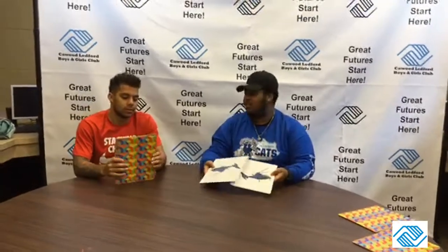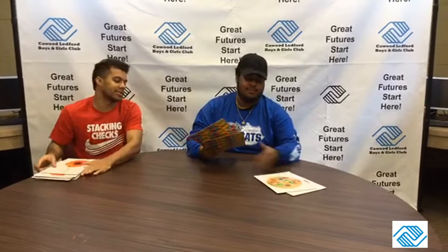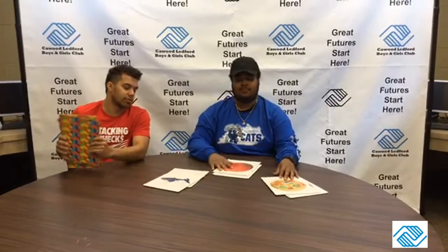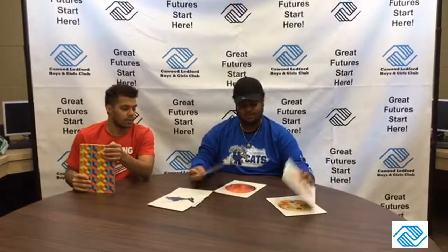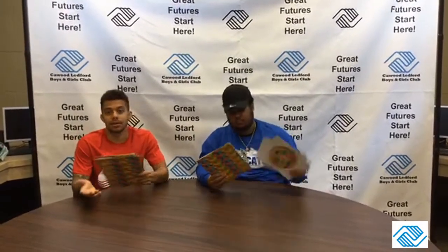So how many matches do I have? Two, four, six — I got eight matches. Mr. Jacob has three, total of six. You can do this — play with your parents, your friends, family, whatever. Remember, it's a fun game. I like to play this a lot at the club. I'm gonna get a rematch. We'll talk to you guys soon. Have a good day.